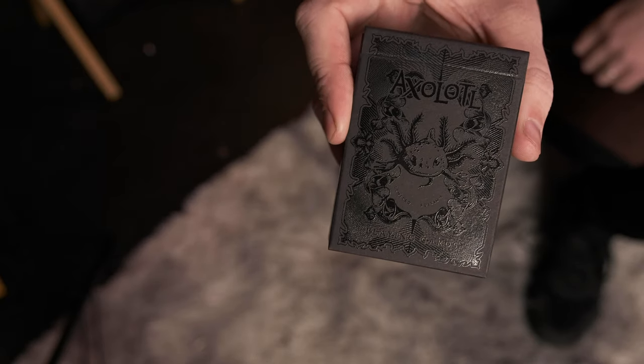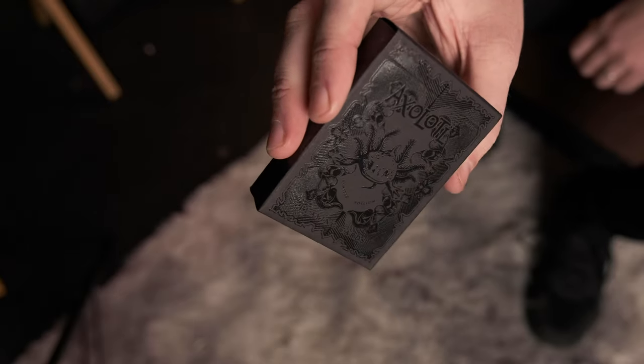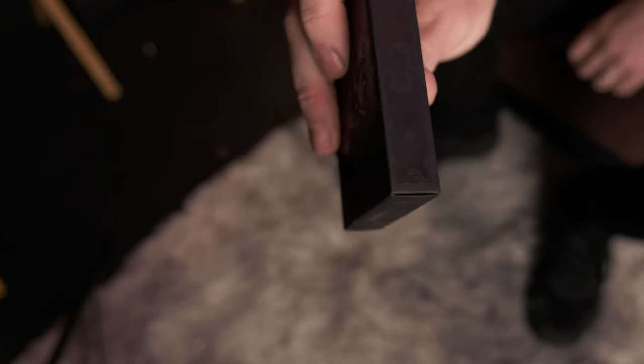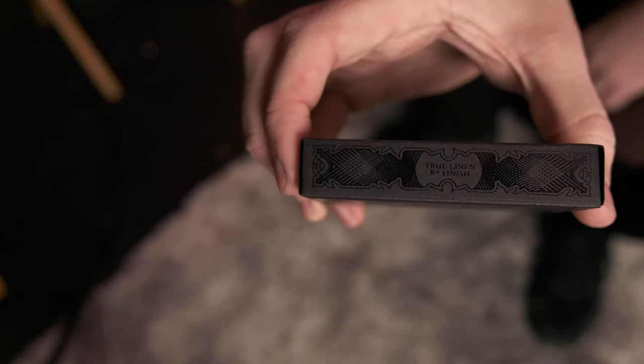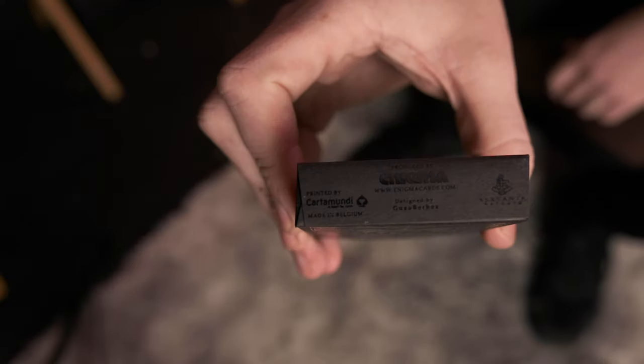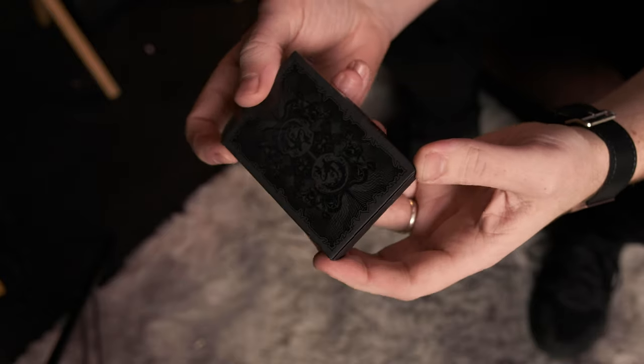It really pops out. I think to appreciate the detail in the box itself, you have to actually see it in person. It's very similar to the David Blaine Gatorbacks - when you actually see that in person, you can see how much detail has gone into the design. It's just amazing and absolutely unreal. You can see it's got a Chulin B9 finish, it's also designed in Mexico, and printed by Cartamundi.